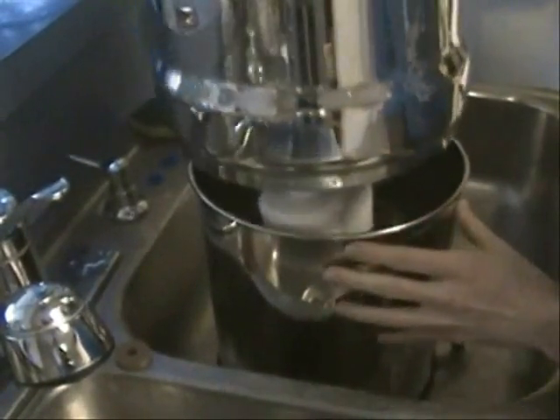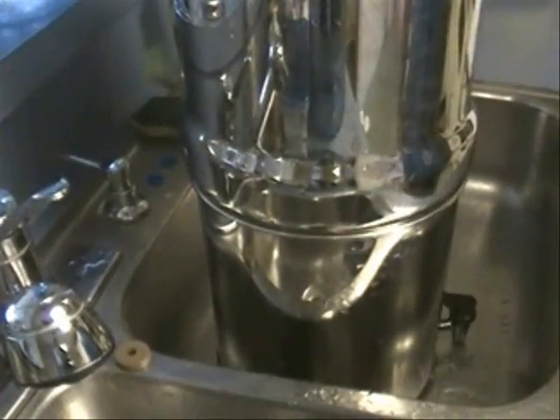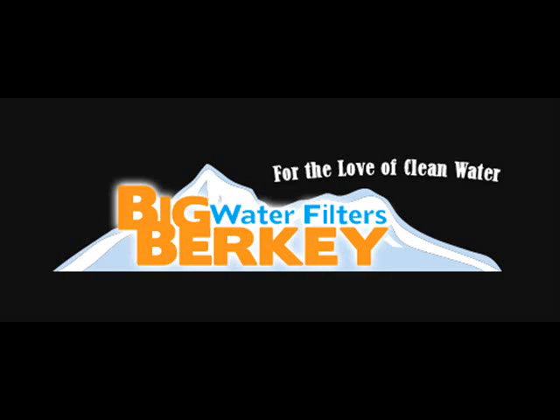It may also be necessary to discard the first one to three batches of water if the manufacturing dust was not fully washed away during priming.